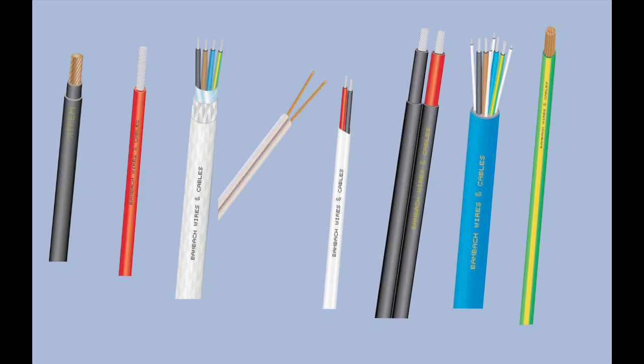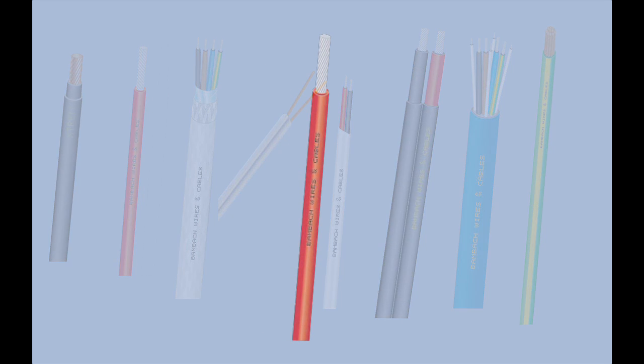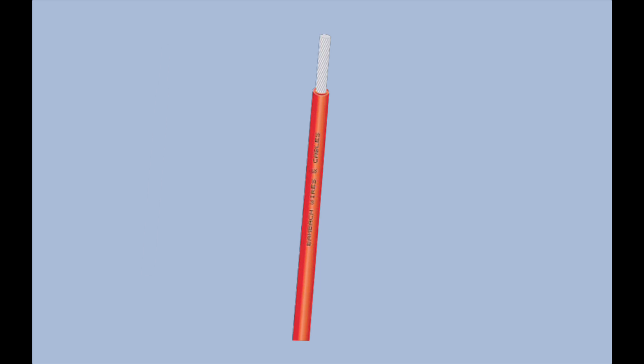There are many different types of cables for different applications, but they can be generally divided into a few construction types. Single core cables are made of a conductor covered with insulation — in this case, tin annealed copper and a PVC sheath.